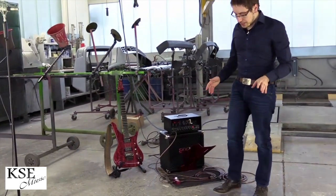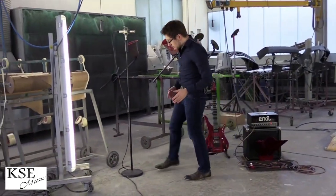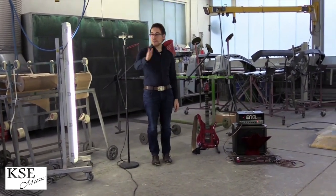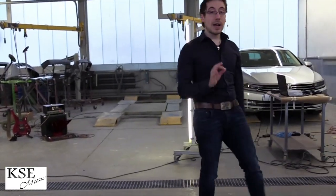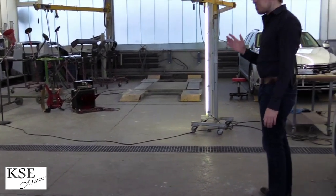Common situations are: you stand in front of the amp, you stand right next to the amp, and then we also have the audience. We have several positions marked for people in the audience — like this one who stands right in front of the amp — and they often say it is too loud.